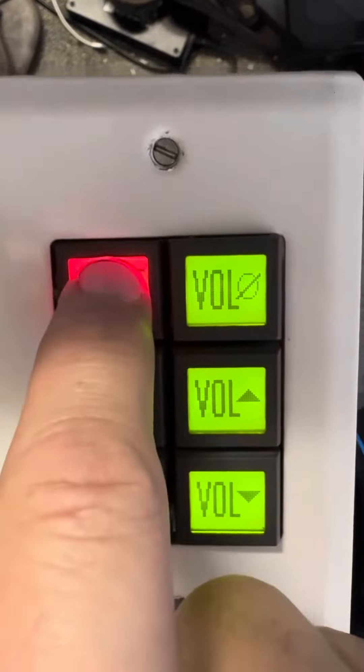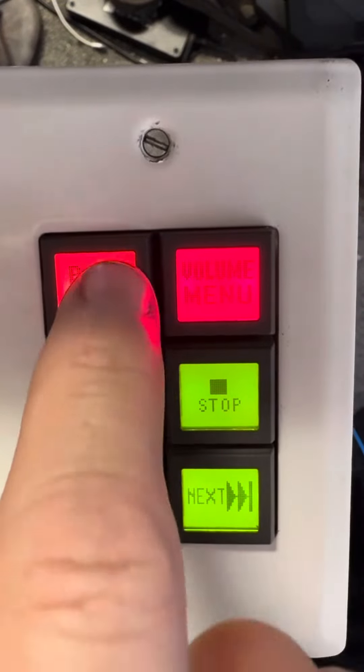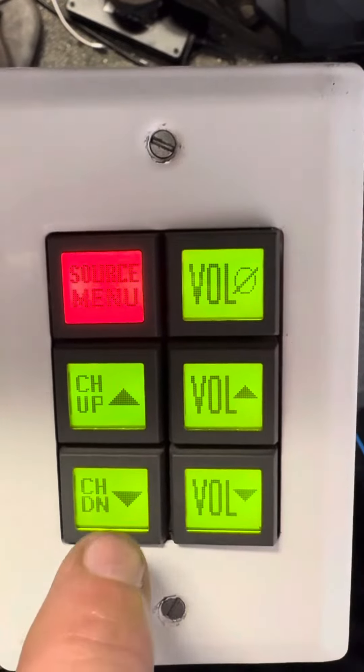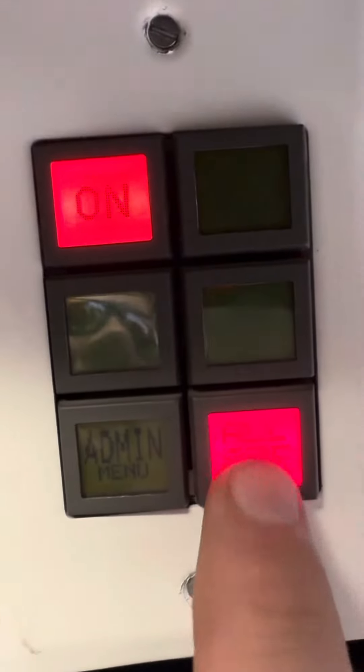You could also go to VCR and do the same thing, and I had TV as well. It was a very cool project. I had an all-off button that shut everything off and took you back to the home screen.